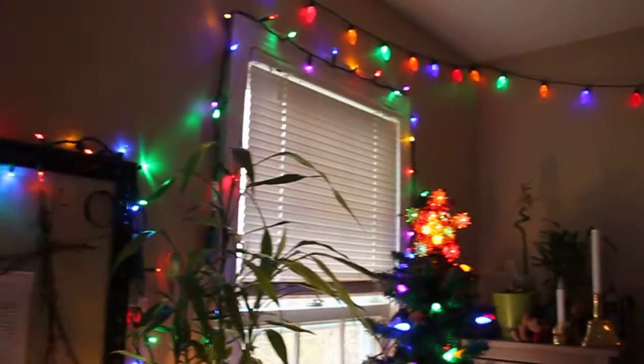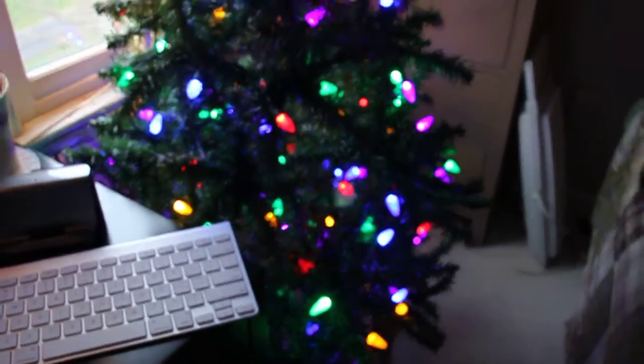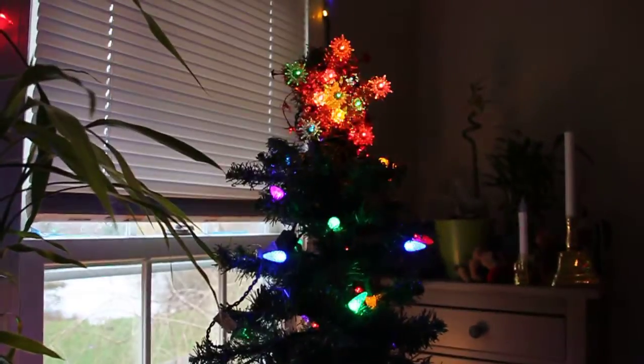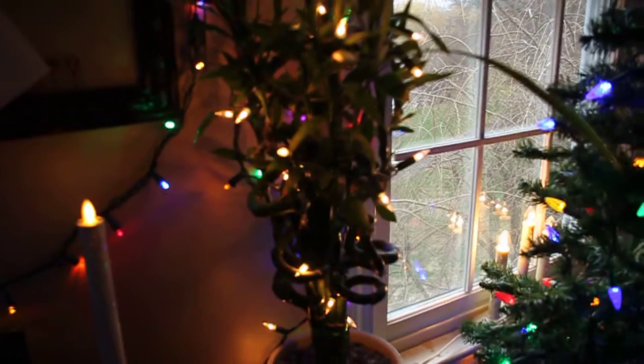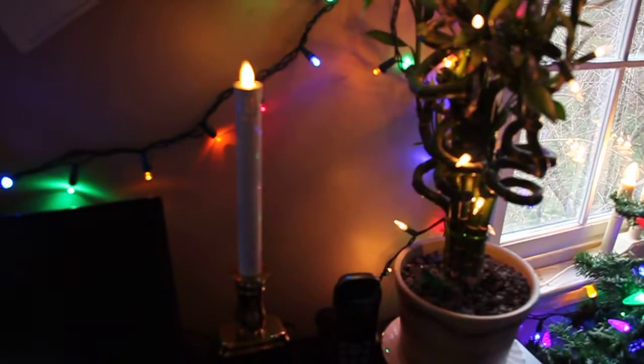And then this tree, which is new this year — well, it's not a new tree, it's an old tree, but it's new for this display. I've got lights on here, and then the same candles that are always there.